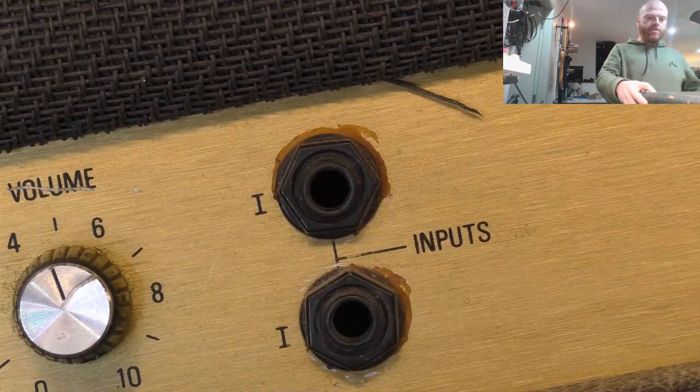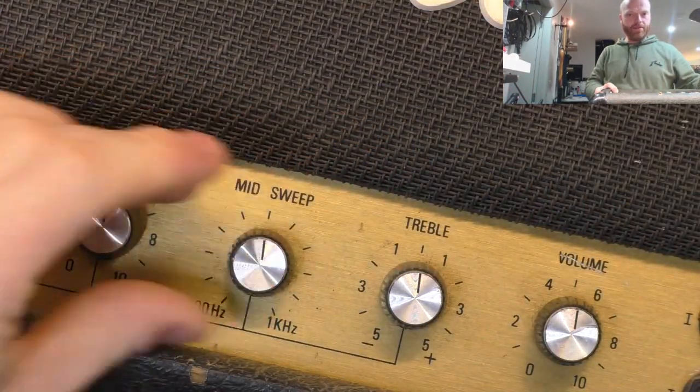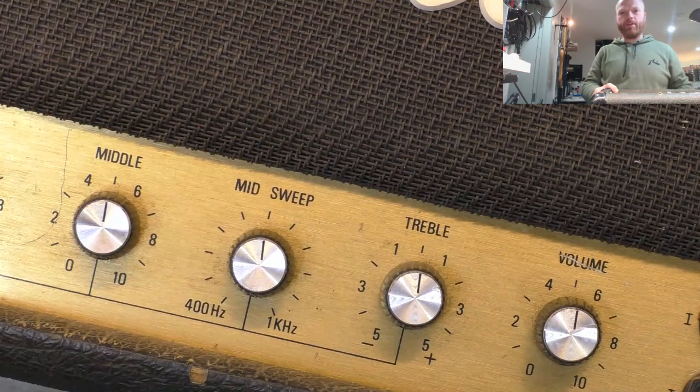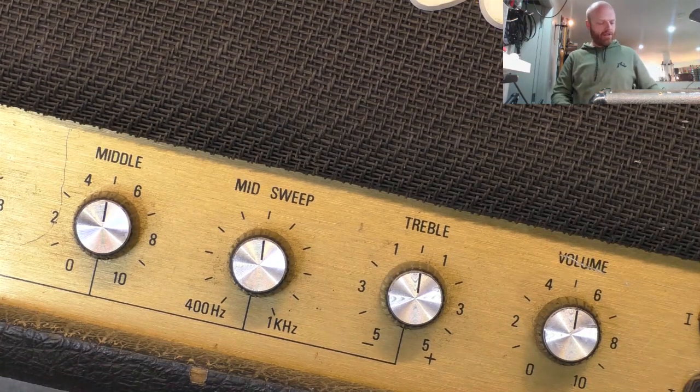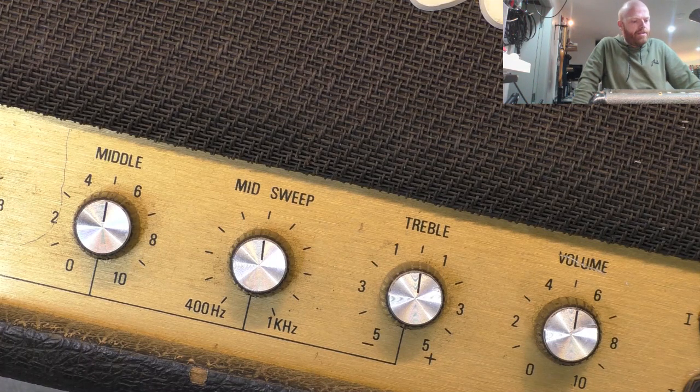The knobs actually appear to be in pretty good nick - they're all intact and all the caps are still present. The caps on the tops of the knobs seem to go missing off the valve state series, all the solid state stuff, the MGs. But the real deals, or at least the earlier ones, seem to hold on to their caps okay. I don't know if they changed glue or manufacturers or what - I don't think Marshall makes these in-house, they outsource them.